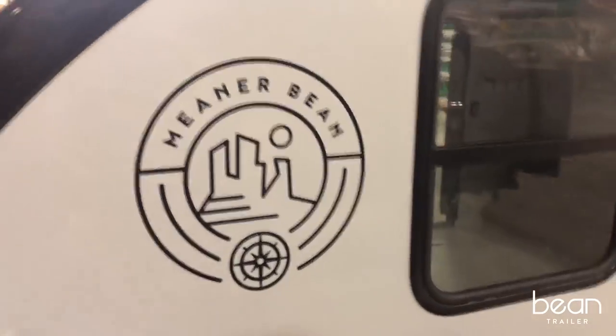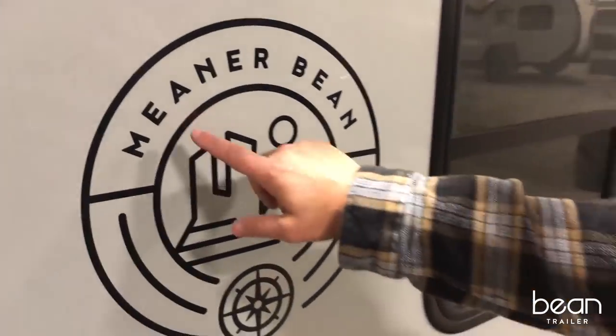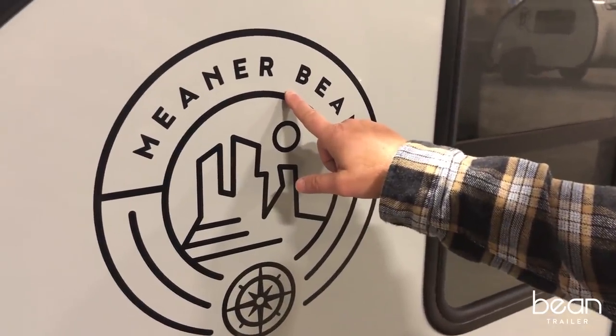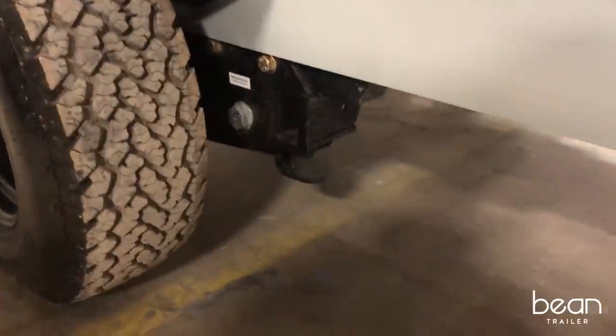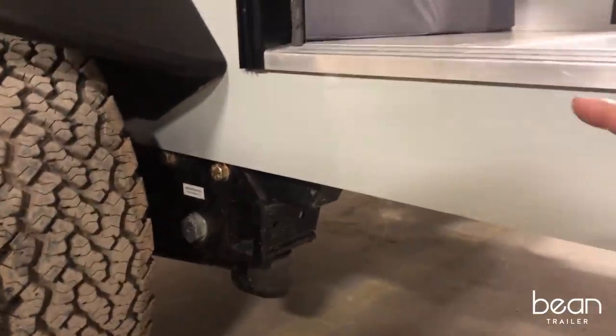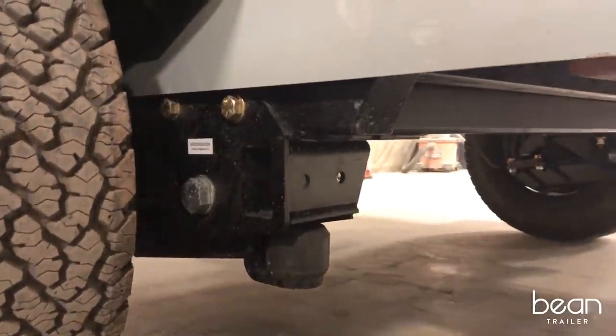Every Bean is differentiated by its own icon. Right now we're looking at the Meaner Bean. The biggest difference between the Meaner Bean and other Beans is this amazing 3,500-pound Timbren independent suspension, which gives the Bean incredible off-road capabilities.